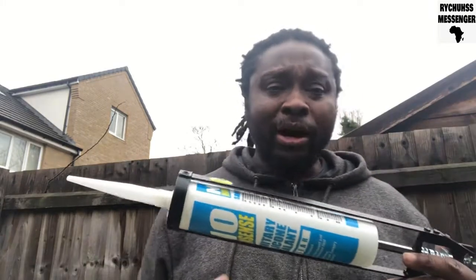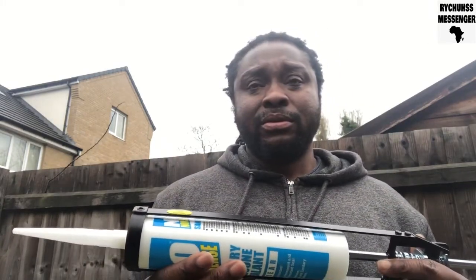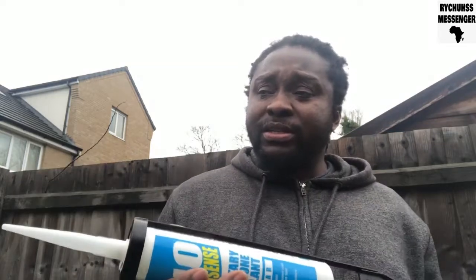You can use this to seal around the bath in your house, around sanitary appliances like the hand basin. When installed, you put sealant around it to prevent water from going into the property and causing damage.